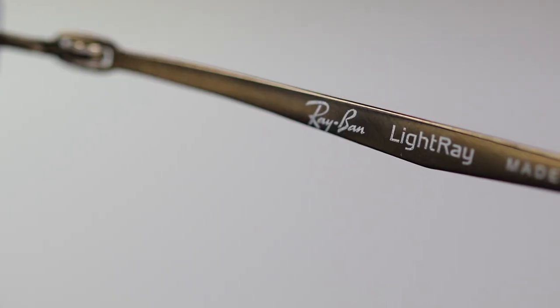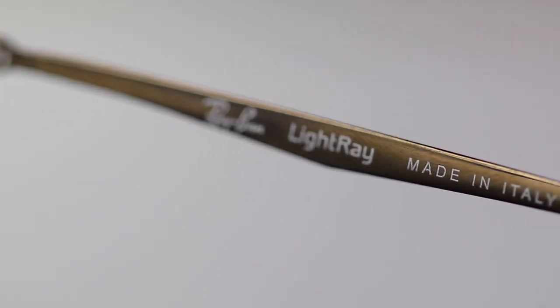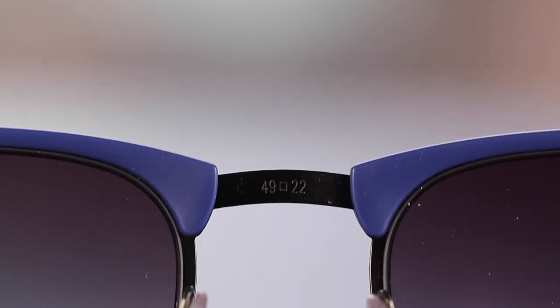These Clubmaster Light Ray sunglasses are always going to be made in Italy, and they're going to say that here in the inner right temple of the sunglasses. These are also going to say the lens size and bridge width here on the top bridge. These sunglasses cost $235 on Ray-Ban's website. However, you can pick these up on Amazon for only around $130. So if you're interested, I definitely recommend you guys check out Amazon — you're going to save a lot of money buying them there rather than Ray-Ban's website or sunglass stores.